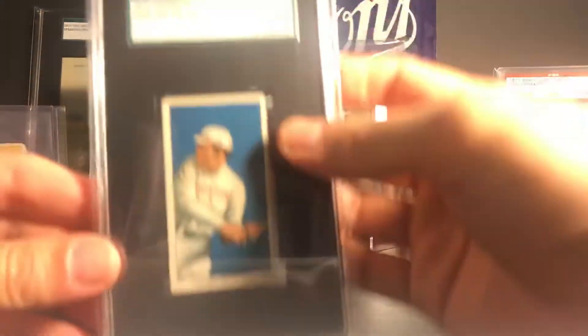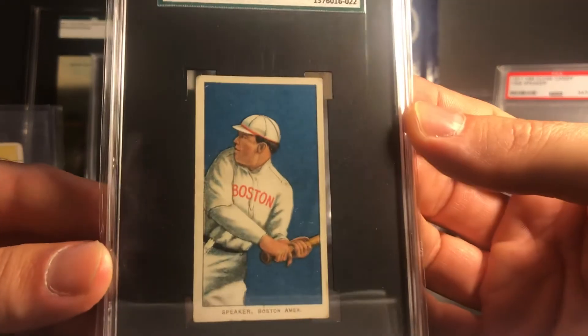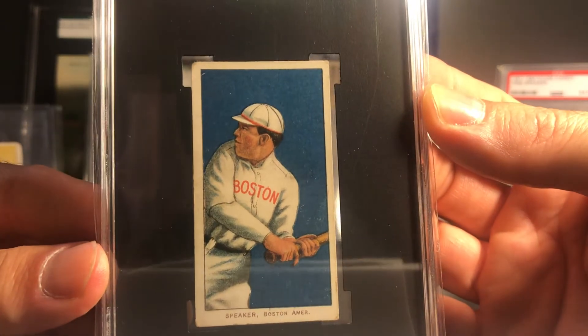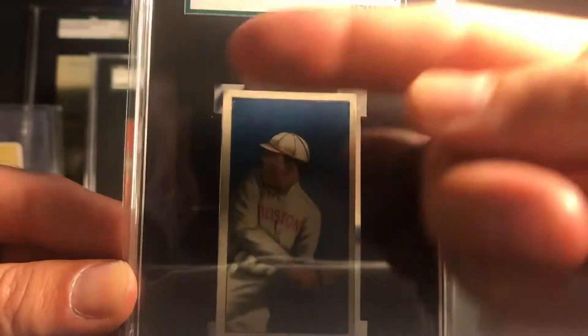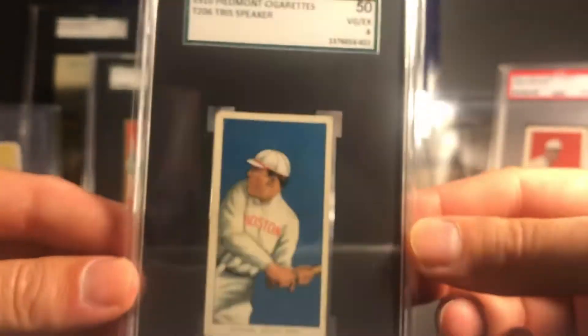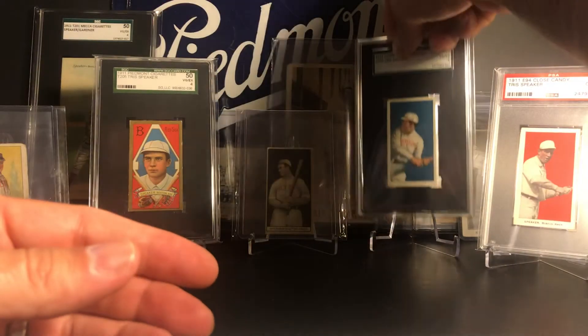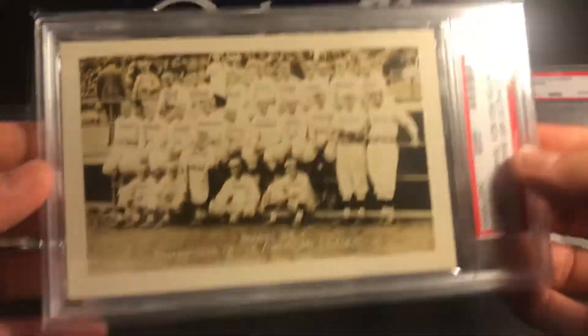Next we'll do the T206 - this is an SGC 4. Nice color and registration on this card. The centering is a little bit off and there's a crease in the corner, but overall it's a pretty nice card. I've had this one for a long time.